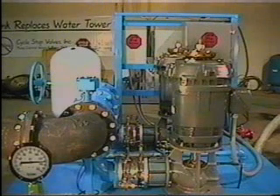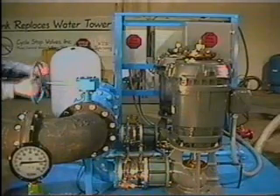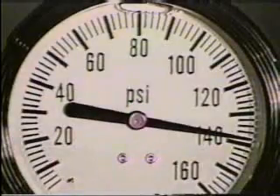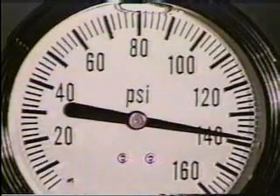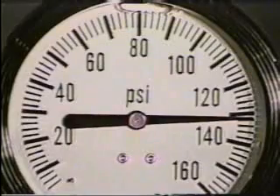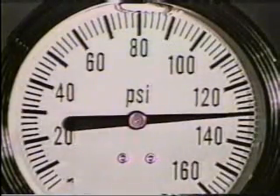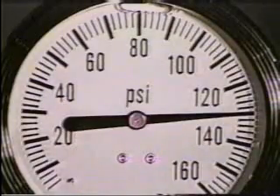Now watch how the CycleStop Valve works on multiple pumps. Here we have a complete pump station with two 75-horsepower turbines and a 5-horsepower submersible. As we crack open a 10-inch butterfly valve, the release of water from the small tank lowers the pressure from 140 to 130 PSI and the 5-horsepower sub starts. Holding 130 PSI constant, the CycleStop Valve on the 5-horsepower varies the flow from 5 to 50 GPM.